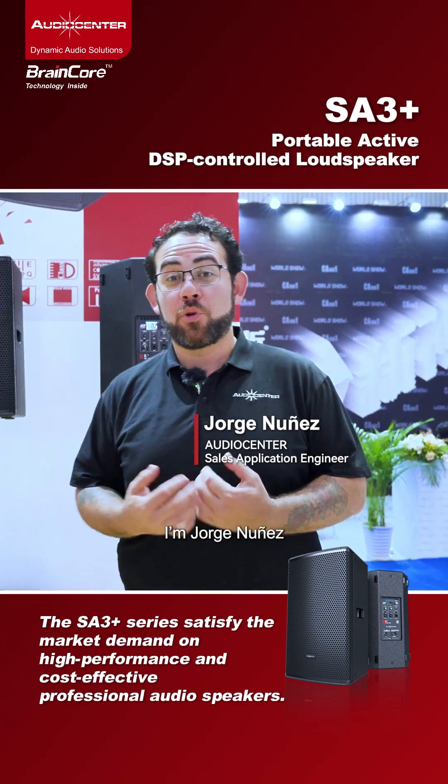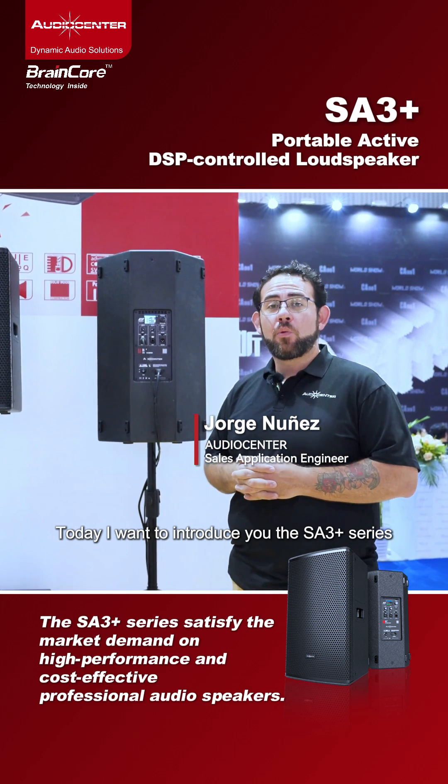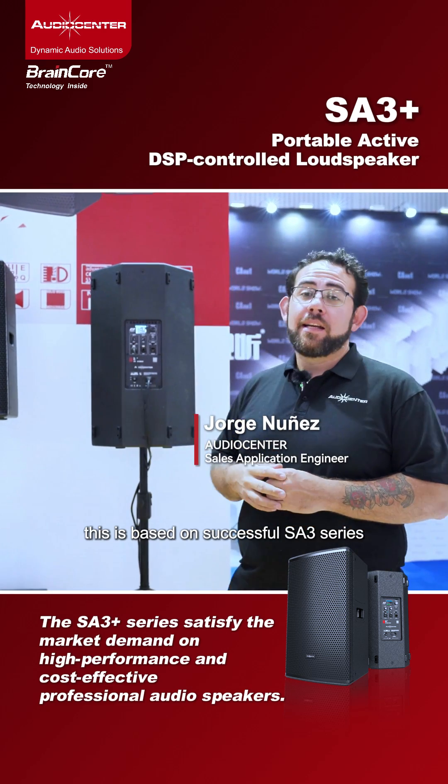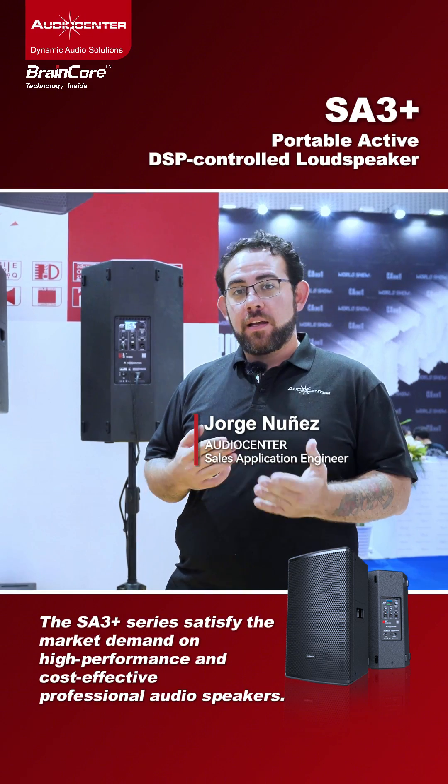Hello, welcome to Audio Center. I'm Jorge Núñez, part of the application engineering team. Today I want to introduce you to the SA3 Plus series, which is based on the successful SA3 series in the market.